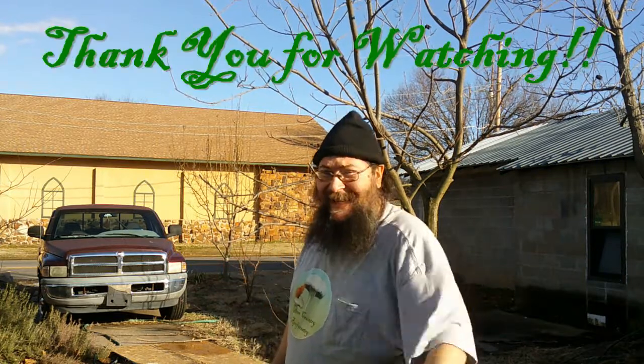Well, alright, good people, that's how we go about getting our potato slips started. I hope you found the video informative and/or entertaining, and if you did, well, you know what to do. I'll catch you next time.